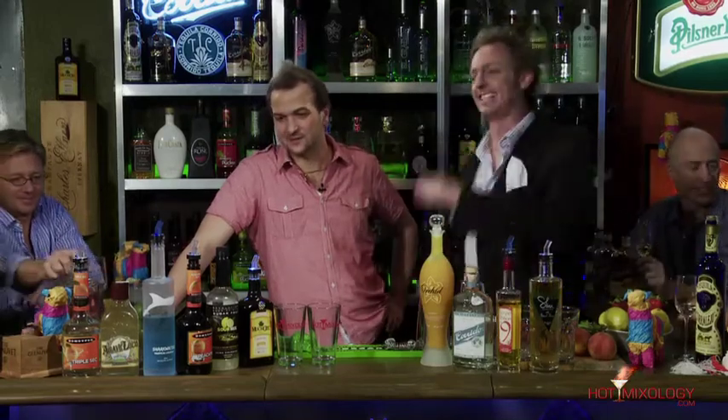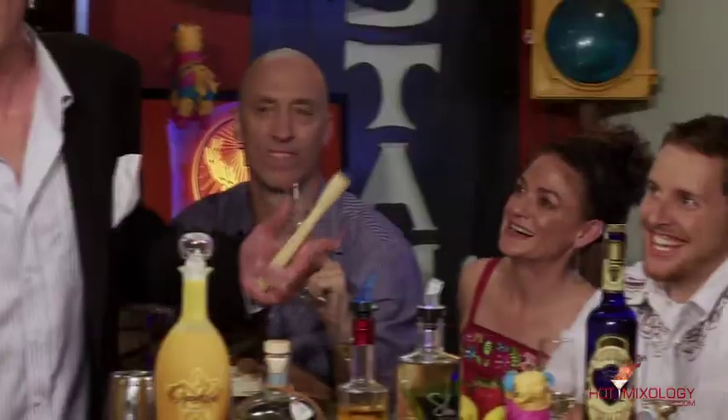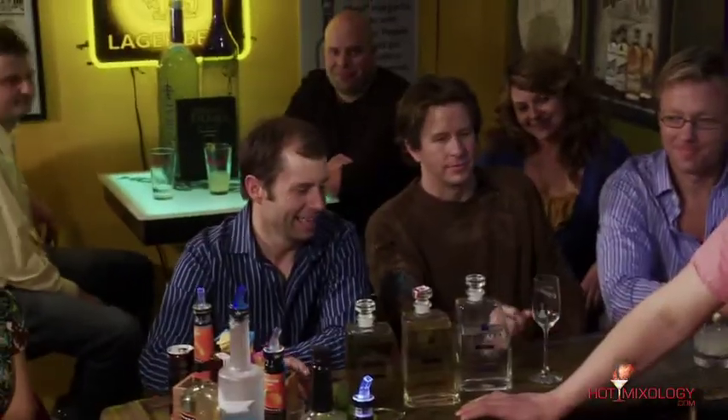Back with Hot Mixology. As I said, it's Cinco de Mayo! They're all delayed — I think it has something to do with the tequila here, guys. We need you on point, everybody. That's on point, talking about Dan right here, mixing up our first cocktail. Dan, mix it up.